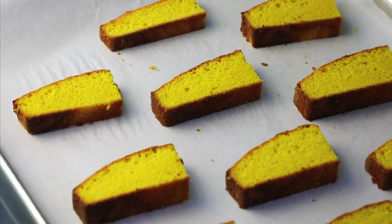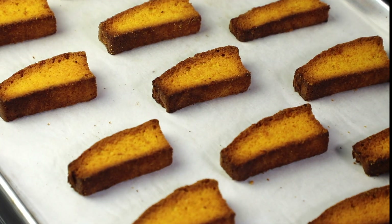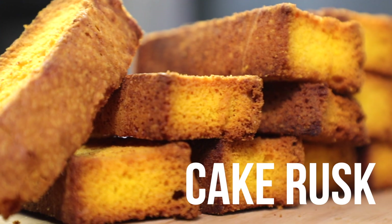We're going to double bake this, so it goes back in the oven — bake the first side for 10 minutes, flip them over, then bake the other side for an additional 10 minutes. Your finished cake rusk should be dark golden and make a beautiful snap sound when you cut it in half.